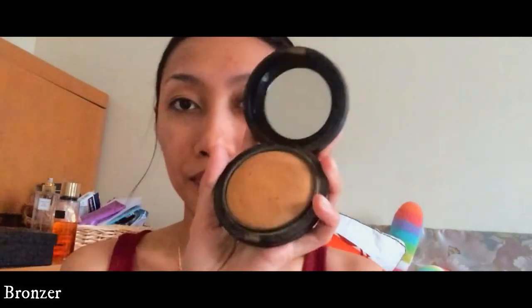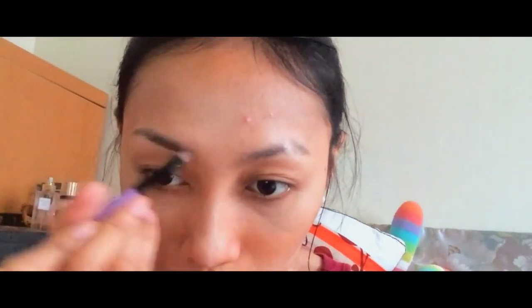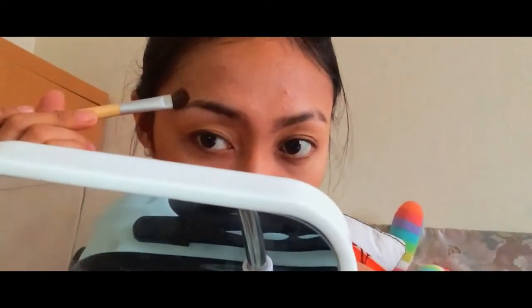Dark neutralizer. I'll be using this one — brown — so this one is to make a line, white color, on top of your brow.